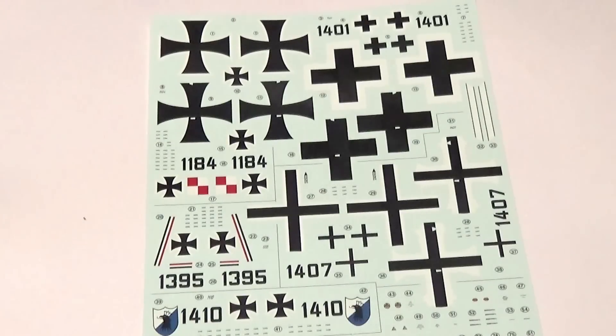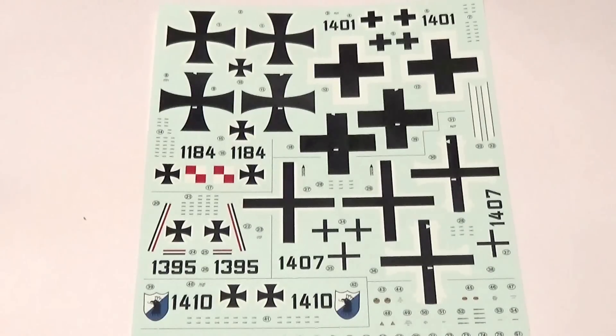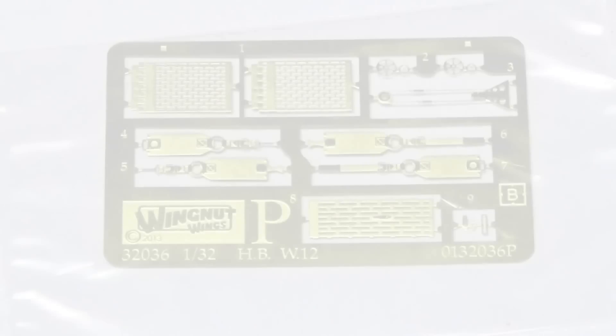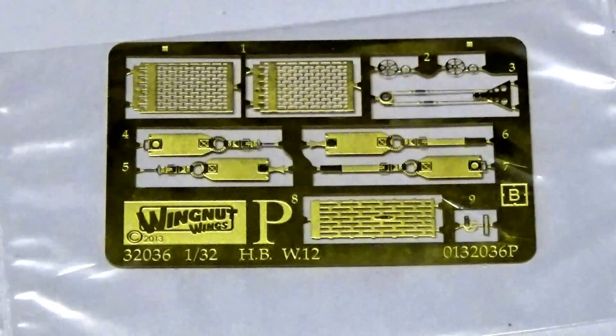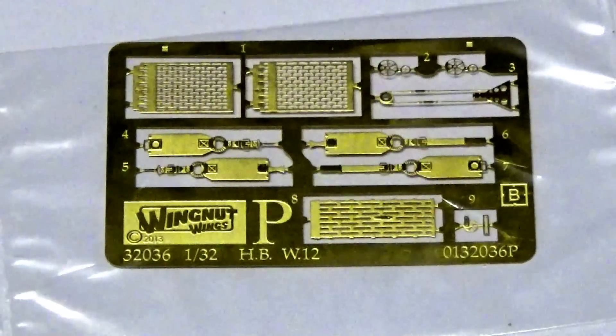This is the detail sheet. As is normal, you get a number of options, all of them quite significant. Very interesting for me was 1410, because that was also a shield insignia featured on the W29 kit. Instrument dials are really spot on — the quality on this sheet is very high, and like most Wingnut kits, decals should just apply very easily. The etched brass sheet supplies seat belts, gun jackets, and some small details — a really nice little set. It's really appreciated that you get both the etched brass gun barrel set and the plastic moulded version.